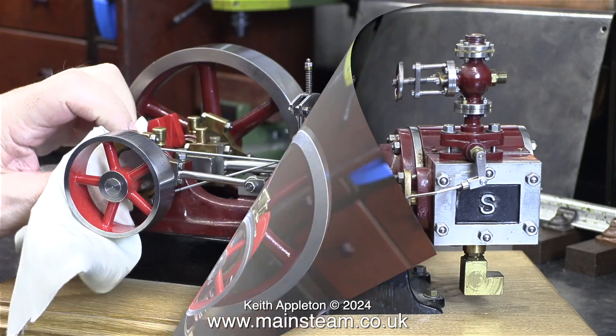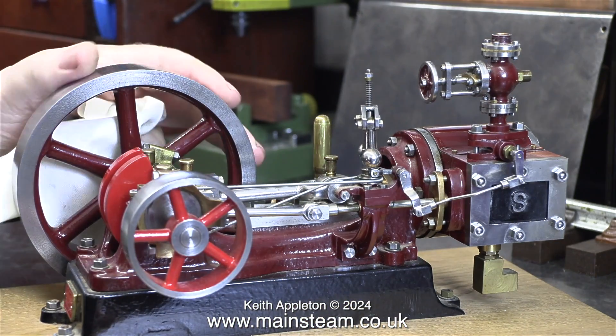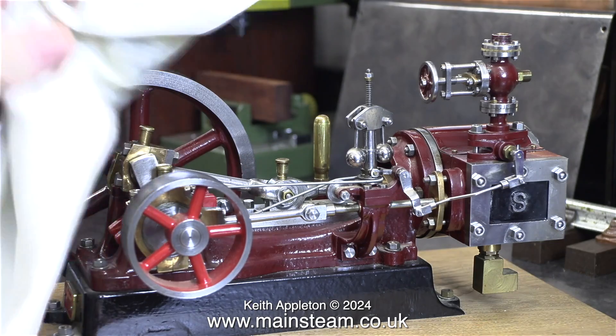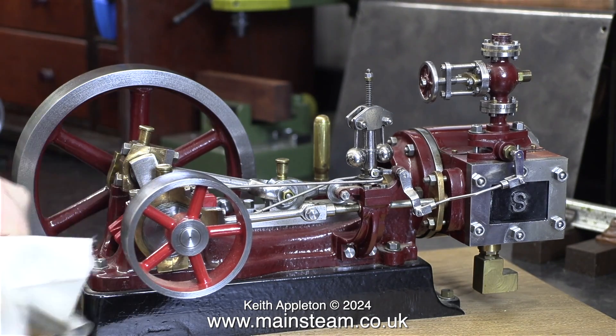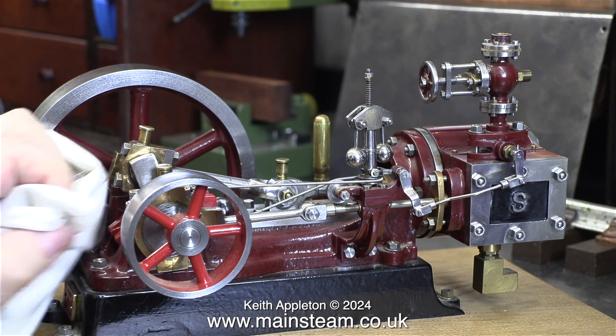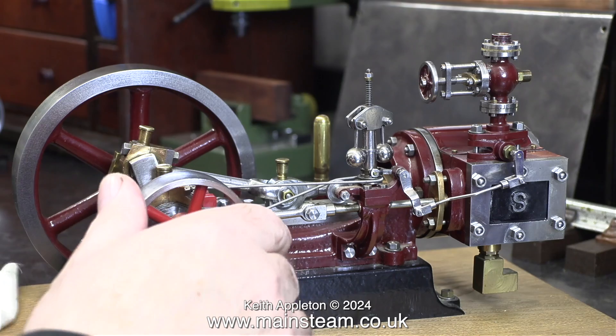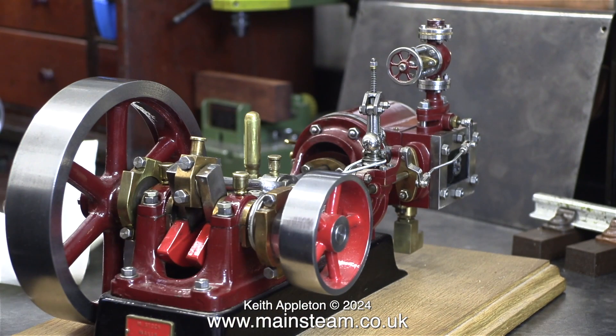The first thing I'm going to do is give it a bit of a clean. It's not that dirty but it's been sat about for a while, so there's quite a lot of dust. Once I start to oil it, if there's dirt there the oil is going to combine with the dirt and it's going to look really messy. This engine is beautiful from just about every angle.